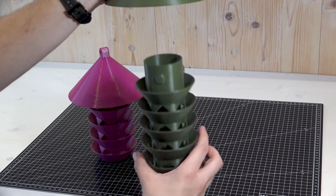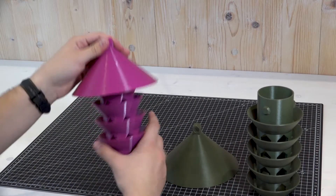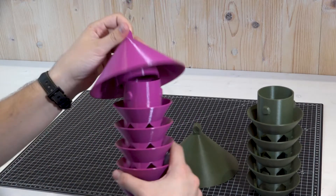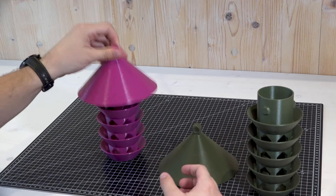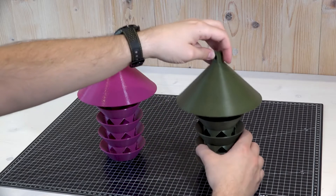This is intended for easy refilling. These two bird feeders were printed in PETG, and the reason for that is that plastics like PLA usually break down in the sunlight due to the high UV content. PETG does not do that.